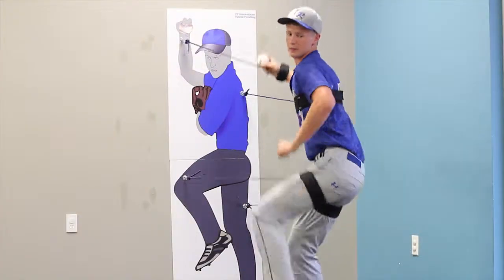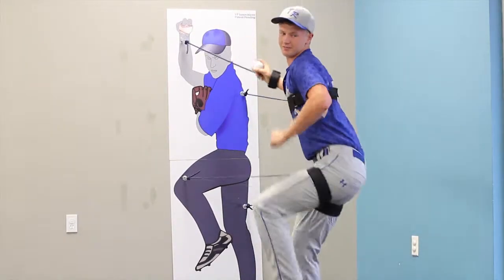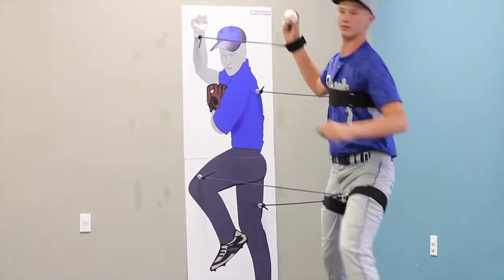The sports-specific training created by this device creates a major carryover onto the field. After athletes use this device, they hit the ball farther, throw harder, and win games.